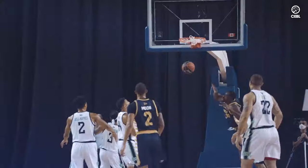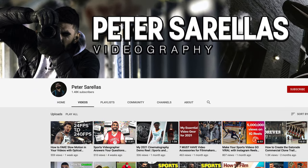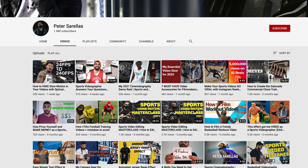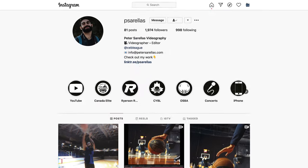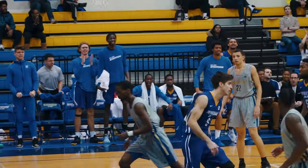Thank you so much for having me on the channel. Hi everyone, my name is Peter Sorelis. I'm a videographer and editor from Toronto, Canada. I specialize in sports work, specifically creating basketball videos, which I do full time for the Canadian Elite Basketball League as a videographer and editor. On YouTube, my channel is just my name, Peter Sorelis, so you can go subscribe there if you want to see more videos like this with tips and editing tutorials. And if you want to see my professional work, you can follow me on Instagram. Today I'm going to use my expertise to go over techniques I use when filming basketball specifically for posting on Instagram.